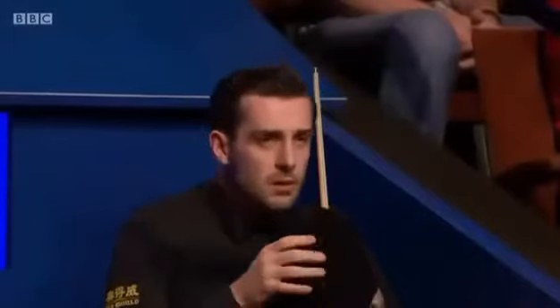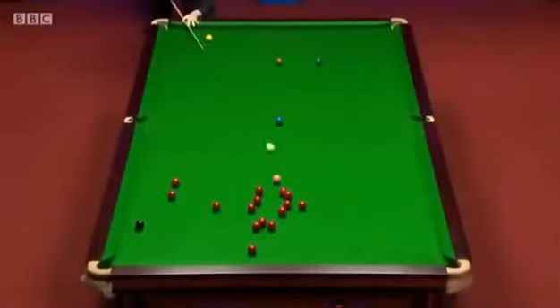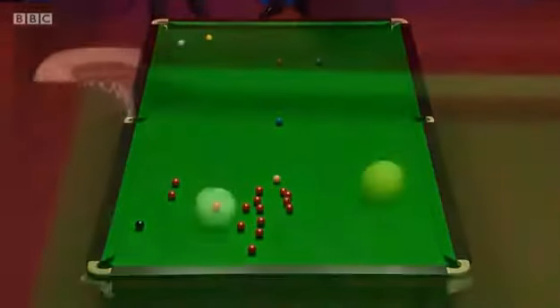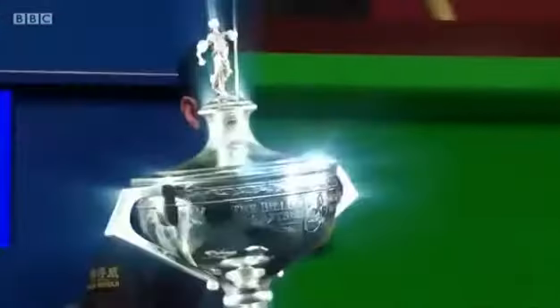Is there any player in the game that knows the angles as well as Mark Selby? That was judged to perfection. And what a situation Ding faces here — as we show you it again. Three cushions, four cushions, in behind the yellow. That's why I christened him 'The Jester from Leicester' — he knows his way around a table, I'll tell you.